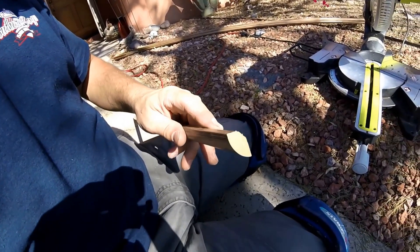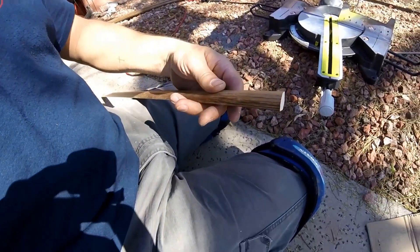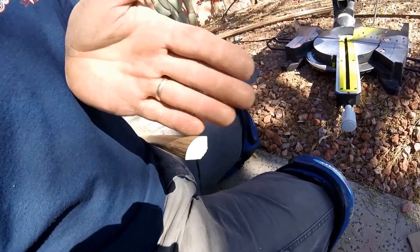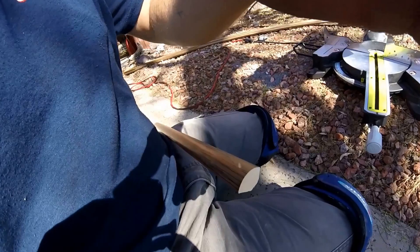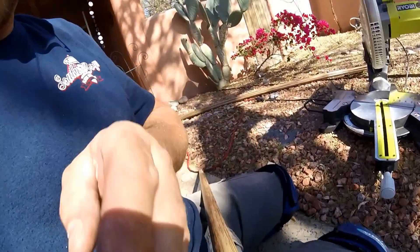I want to show how we put an end cap on this kind of trim. We're working with some quarter round that's got paper sticky on it to make it look like real wood. You can't really just cut straight off or at 45 degrees and leave it for an end, so I'm going to show you how I make an end piece for it.